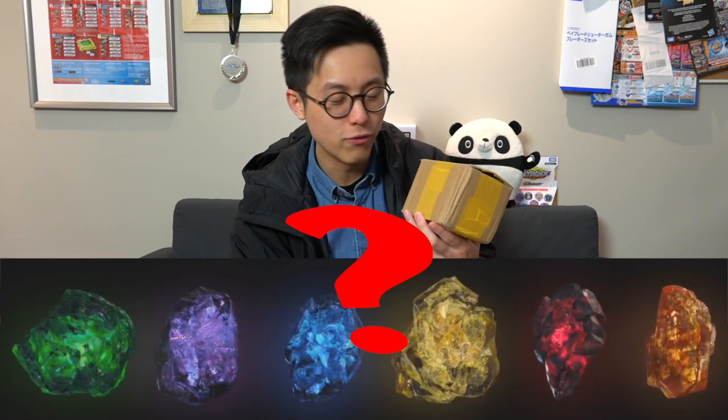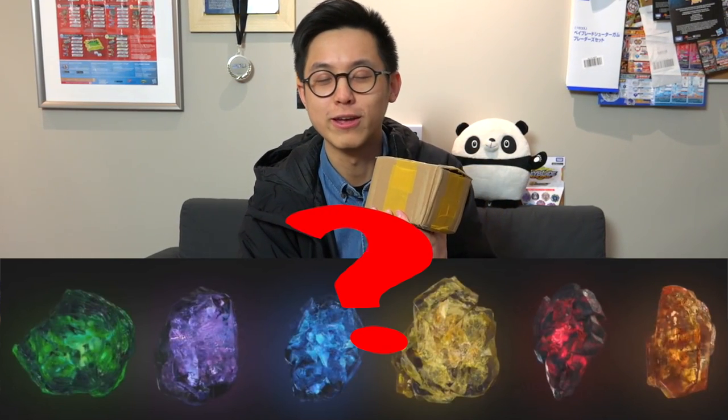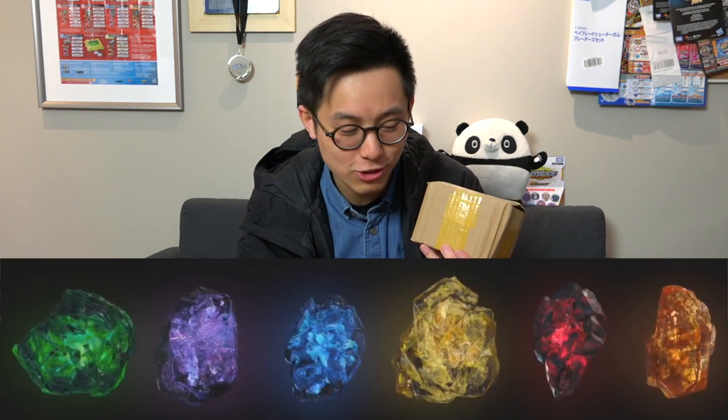This time we're going to do something a little bit different — we're going to add a theme to it. As you guys know, we're pretty big fans of Beyblade, but on the side we're also huge fans of Marvel and we love the Avengers. So we thought maybe we can incorporate something from the Marvel Universe, because right here we have some of the Infinity Stones. If you guys watch Iron Man, Captain America, or the Avengers, you'd know what that is. Tell us in the comments below which Avengers movie was your favorite.